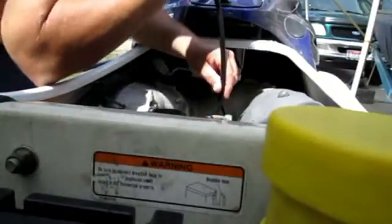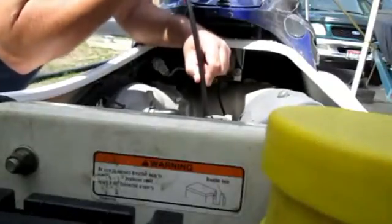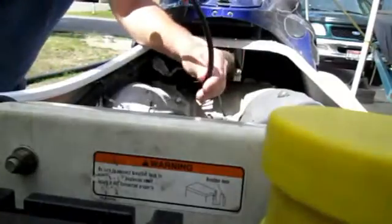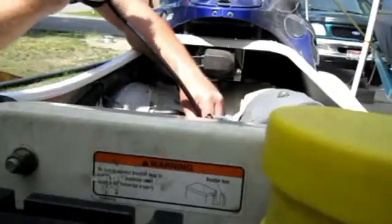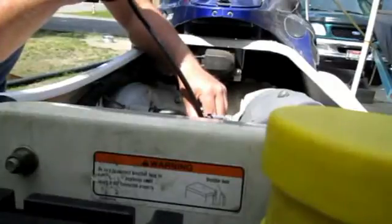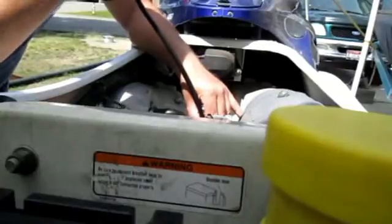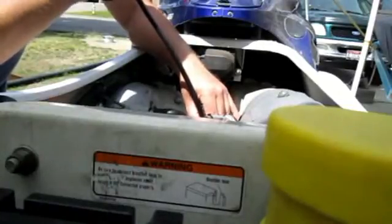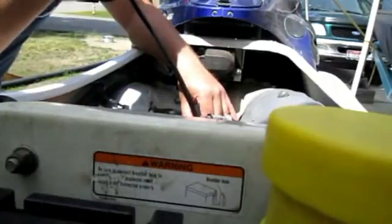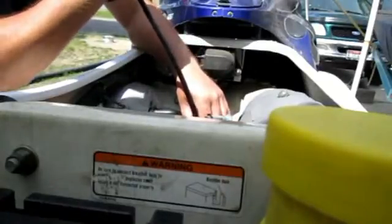Oh, wait a second — what's that? Let's see what I can get in this one. Oh goodness, this piston looks all chewed up. It doesn't have any wash to it. It looks pretty melted up. I don't know that it has a hole in it, but it doesn't look the greatest, that's for sure. Yeah, that piston looks terrible.